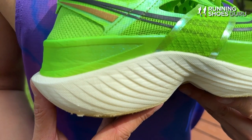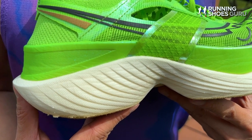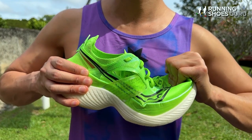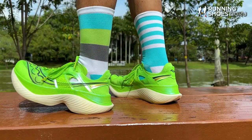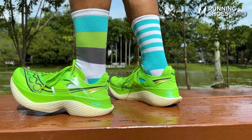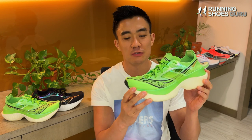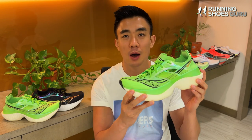Power Run HG is a very different foam to Power Run PB — it doesn't consist of tiny pellets that have been fused together. Power Run HG still feels like PEBA foam but it has a firmer ride than Power Run PB, and I prefer Power Run PB because it feels more energetic and more bouncy. Saucony will probably try to put Power Run HG in future versions of the Endorphin Pro, but I hope they don't — I hope they stick to Power Run PB.